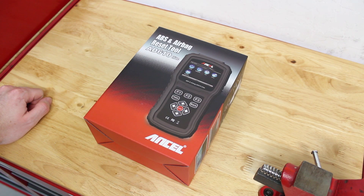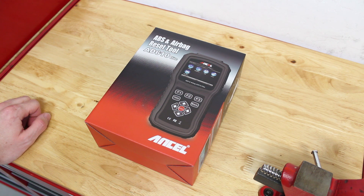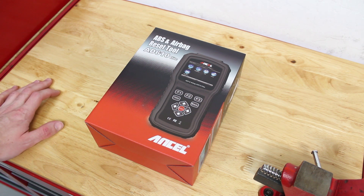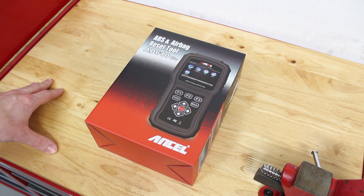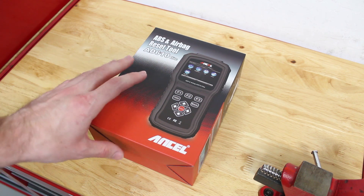Hello everyone and welcome to another one of our videos. Today I'm going to be showing you and reviewing this Ancel AD610 Elite ABS and airbag reset tool. As far as the demo is concerned, I'm not going to be demoing the ABS and airbag functions, but I will go over them in the video. What I'm going to be demonstrating is how the unit operates, how to power it up, as well as how to check a trouble code on a vehicle — I happen to have a broken vehicle right now that I can demonstrate this on.